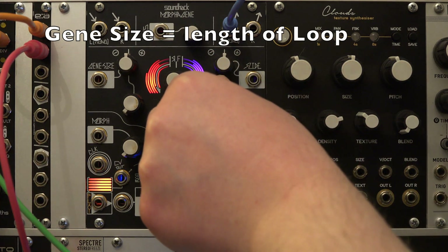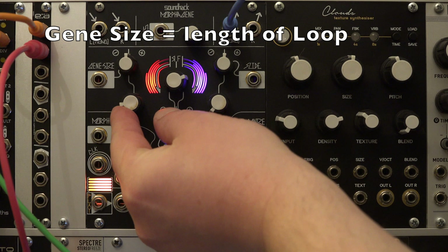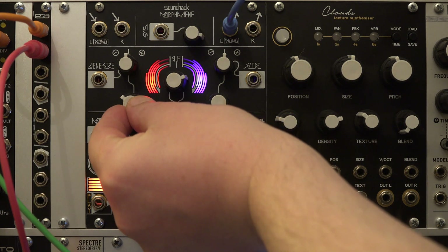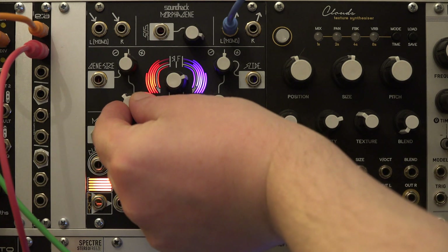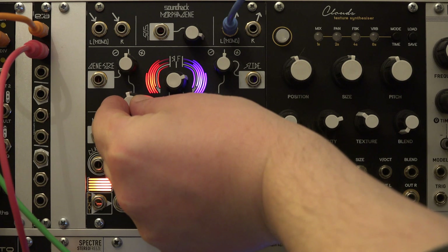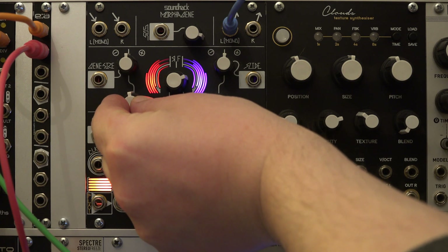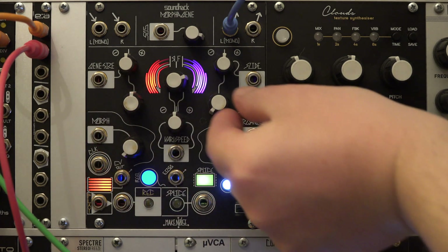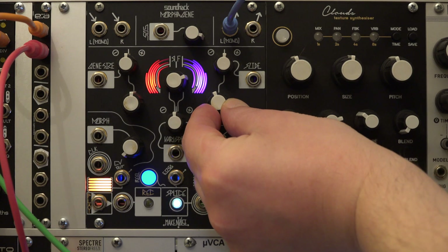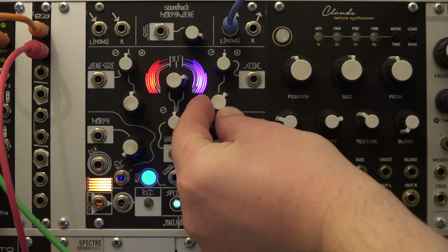Gene size adjusts the length of the part of the selected splice which is played back. Full counter-clockwise means the whole splice plays; the more the knob is turned clockwise, the smaller or shorter the sample gets, down to granular size. This is independent from the Varispeed.